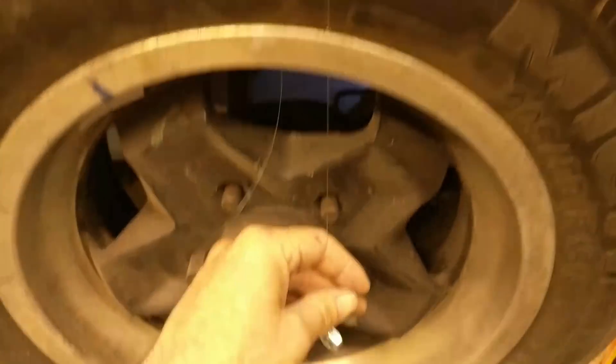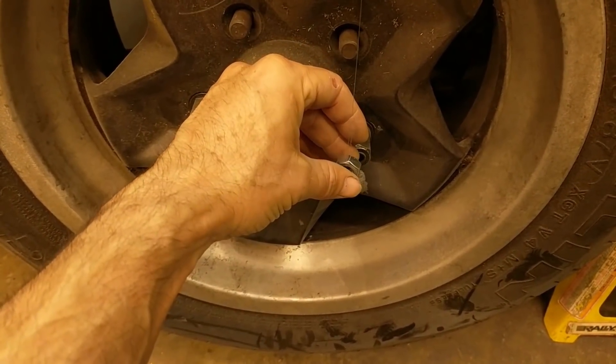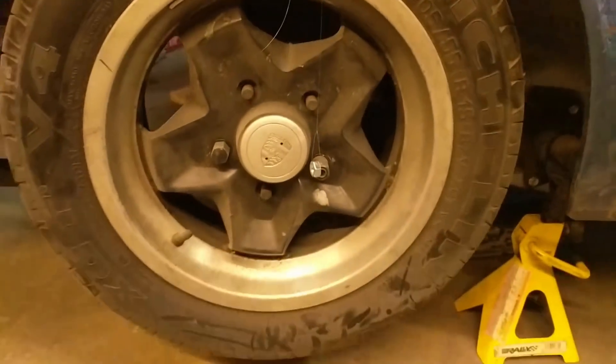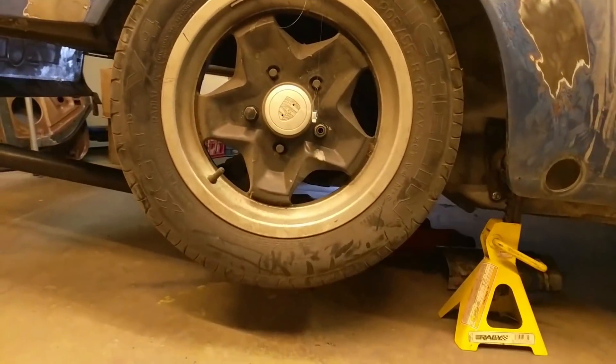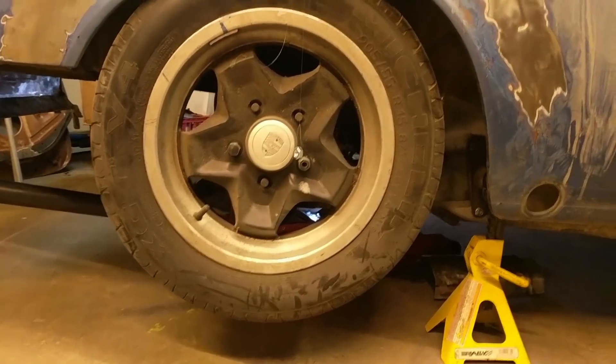Here in this segment I am using a plumb bob, and it's really hard to see because I'm using fishing line, but I have a weight attached to the bottom of the fishing line. This is going through the highest point in the fender arch and I'm trying to establish where the center point of the arch is for that bar that goes through the quarter windows.